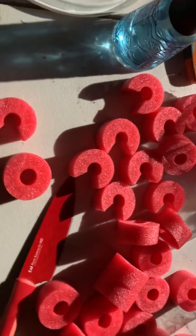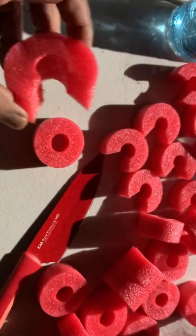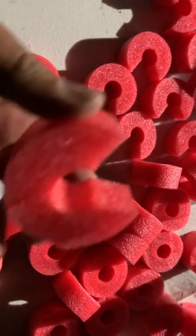Welcome back to my channel. I want to show you guys something — I'm using pool noodles instead of rock wool. I do have rock wool, but I like to use pool noodles and cut them down.